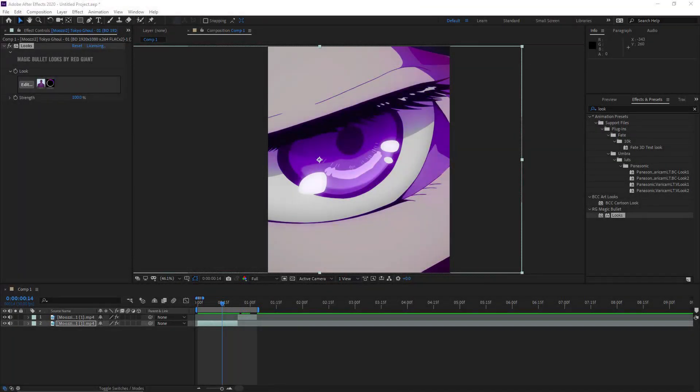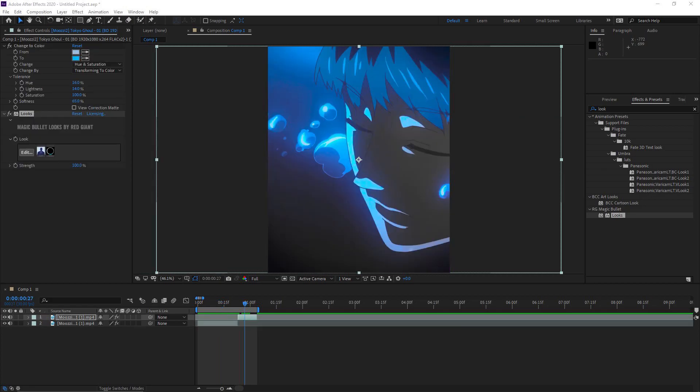Hey guys, Steel here. I just want to say that the colors in my recordings got scuffed and the CCs look a lot worse than they actually look. So I'm going to show you with screenshots what you're actually going to be seeing. This is the purple CC, this is the blue, and this is the blue without the color switch.